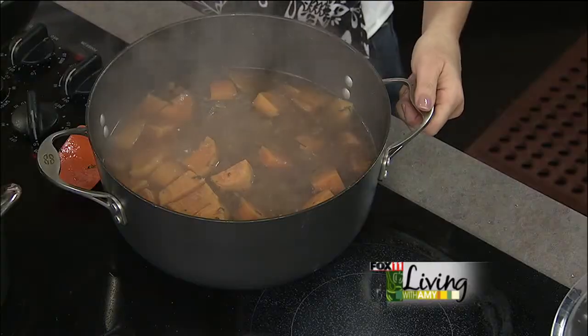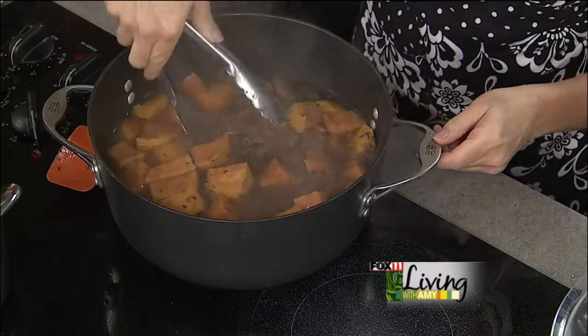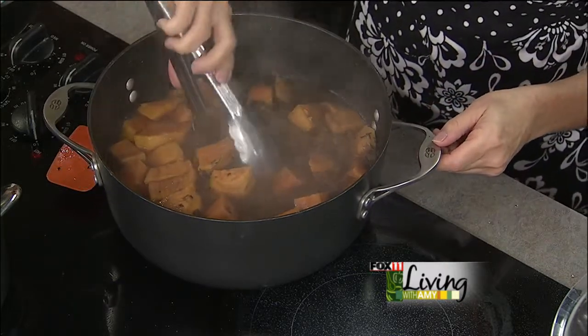Two and a half hours later, we add our sweet potatoes and four cloves of garlic, and let it simmer another half hour — that's all you need to get your potatoes nice and cooked through.